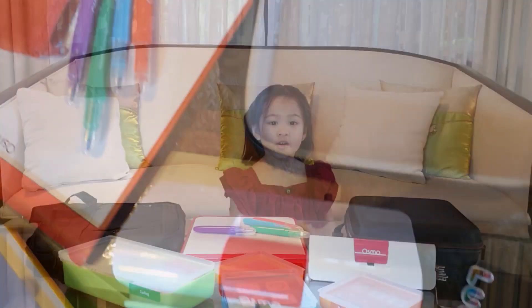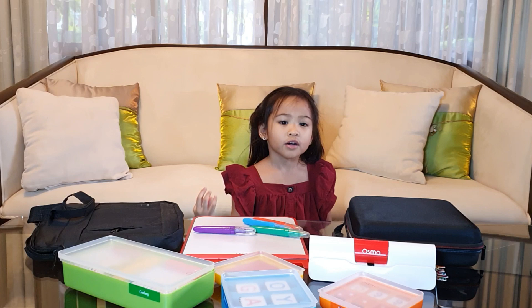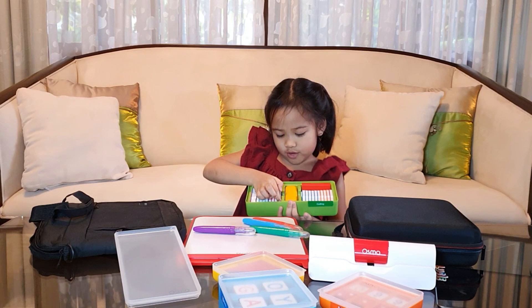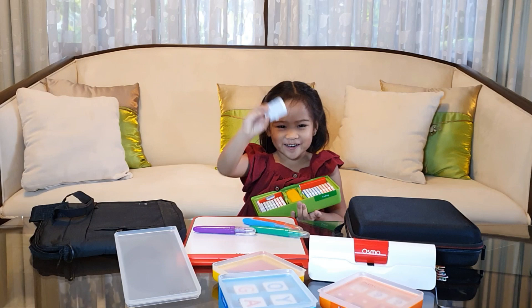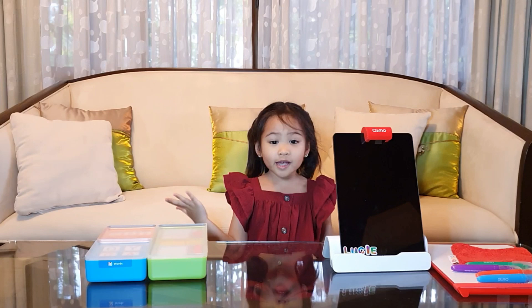Osmo combines digital and hands-on learning. It uses real objects and connects them to abstract concepts. For example, kids learn how to program in the game Coding Ombi by connecting and arranging physical coding blocks. The Reflector scans the objects placed on the table.